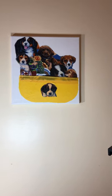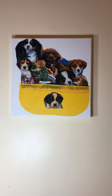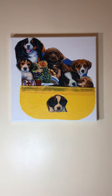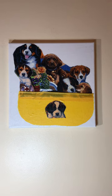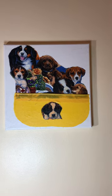Hello beautiful people, how are you today? This painting here — well, it's really not a painting, it's wall art. This is part two of the dogs in a basket.